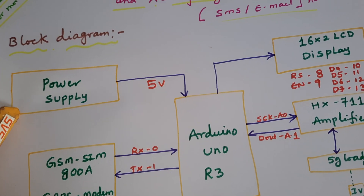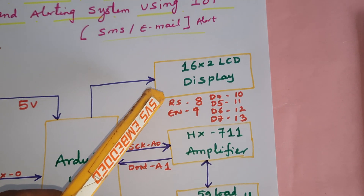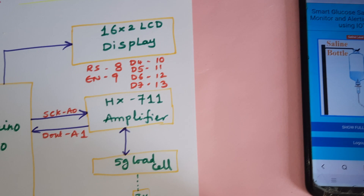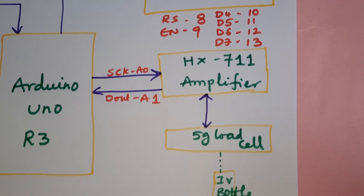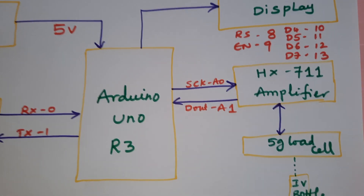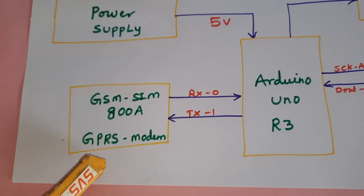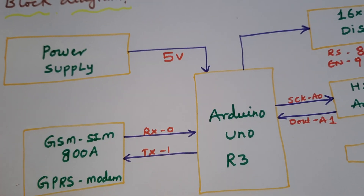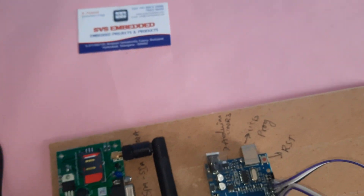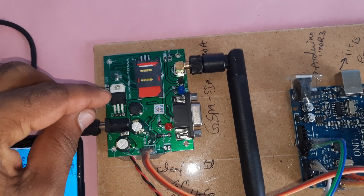We have a 9-volt adapter input giving 5 volts DC output to the Arduino board. The 16x2 LCD display is connected on pins RS, D4, D5, D6, D7 — that is pins 8 through 13. We are using the HX711 amplifier and a 5 kg load cell with the IV bottle, connected via serial clock and data out on A0 and A1. The GSM SIM800A GPRS modem uses RX/TX on pins 0 and 1. Power source is a 9-volt adapter going through a bridge rectifier, filter capacitor, 7805 regulator, and one LED.